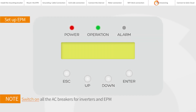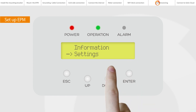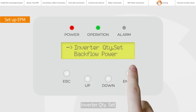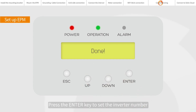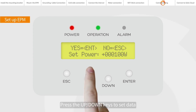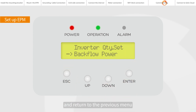Set up EPM: 5G EPM. Under Inverter QT, press the up or down keys to select the inverter number, then press the Enter key to set it. Press ESC to return to the previous menu. Under Advanced Settings, Setup EPM, this submenu is used for setting the allowable power that the inverter can generate to the grid. Press the up or down keys to set data, then press Enter to set back flow power. Press ESC to save the settings and return to the previous menu.